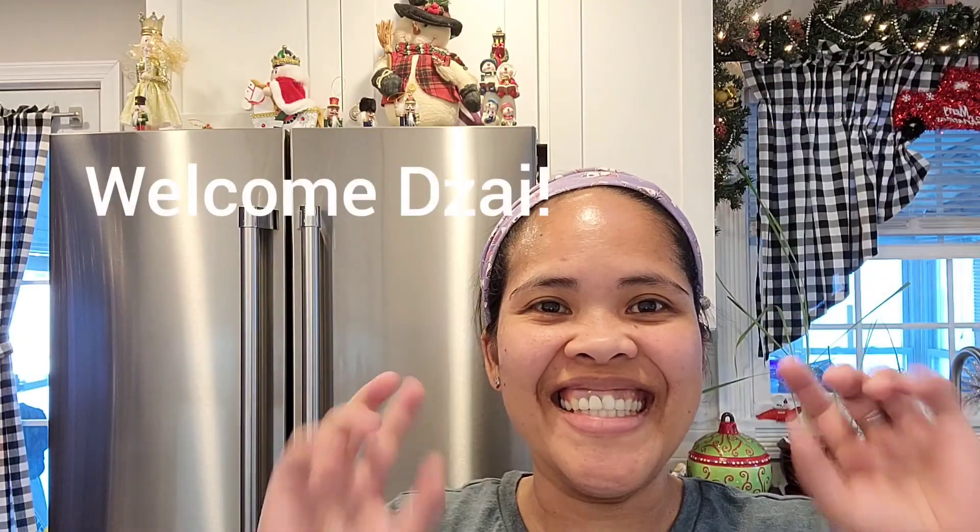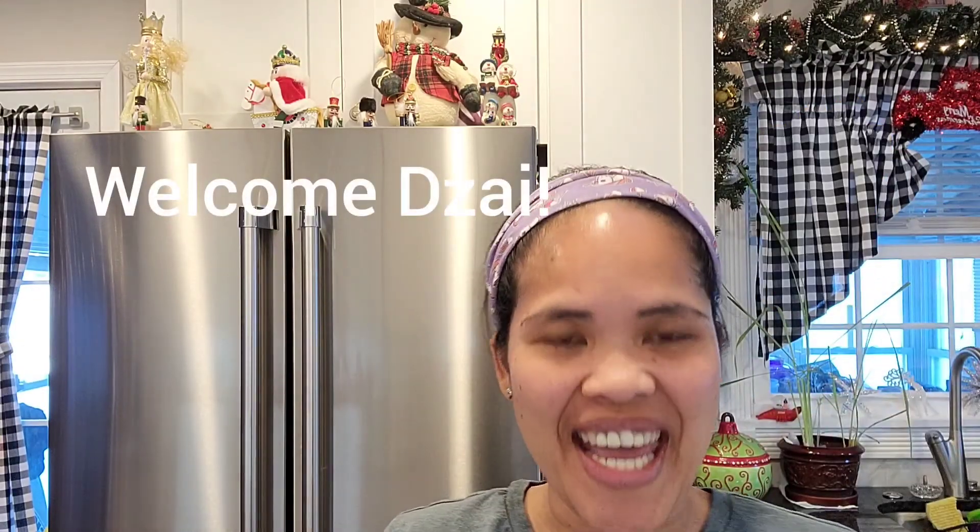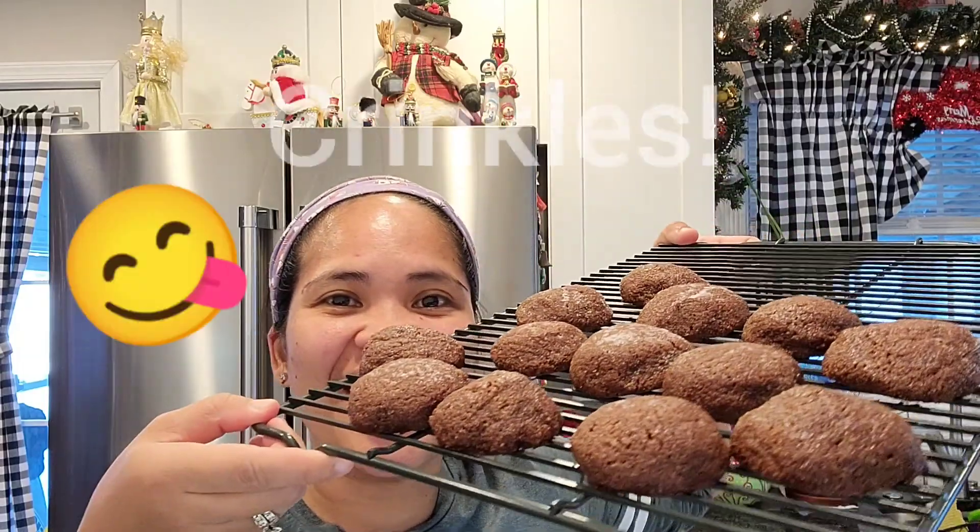Welcome back to my channel! Today I'm making something good — keto chocolate crinkles. If you're interested, just stick around.